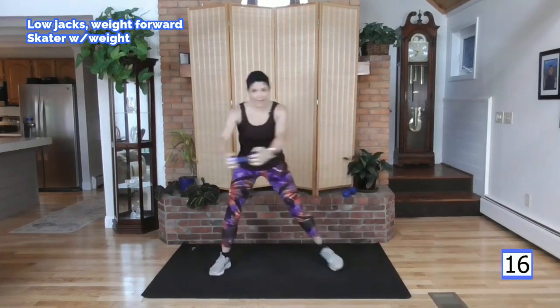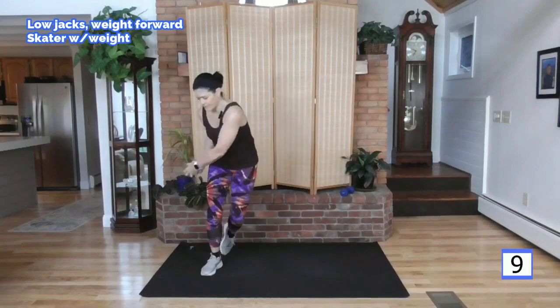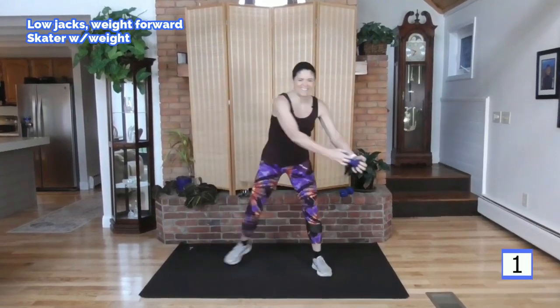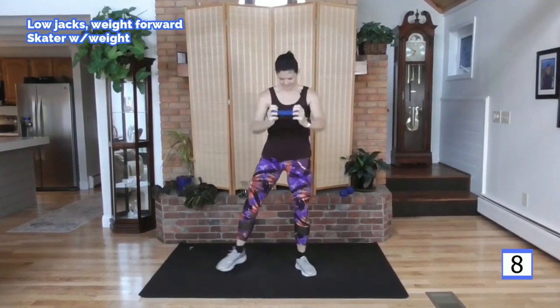Keep stepping to your right. Here we go — step it out. Big arms, big steps. Get low if you can here. If it bothers your knees, just stay up here. You don't want to hurt your knees for the benefit of the exercise. I want you to be able to come back and exercise tomorrow and the next day. And rest. One more time through both exercises, starting with your low jack. In three, two, one — here we go, step it out.